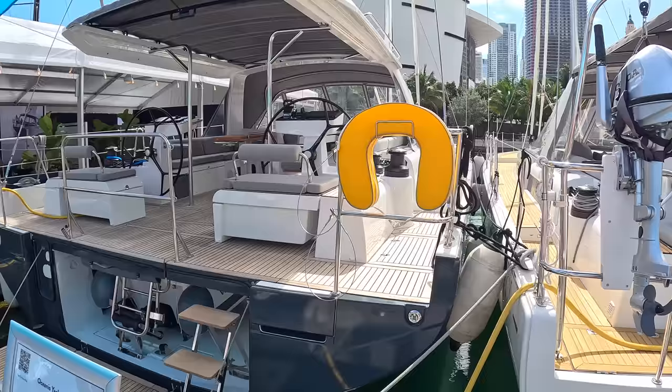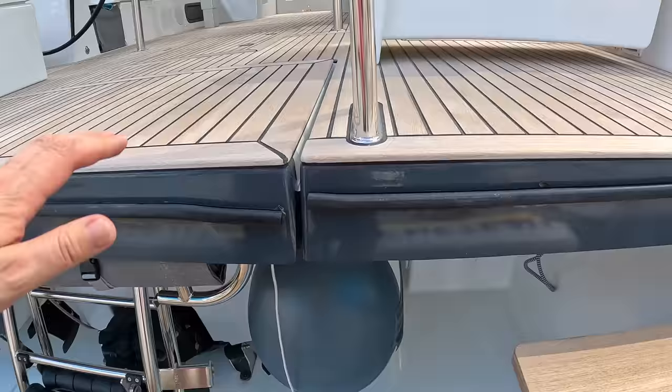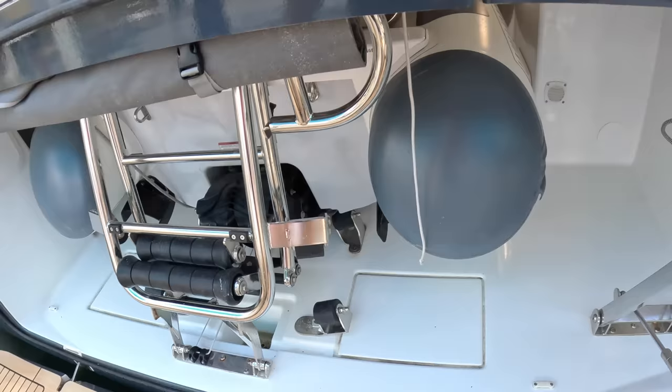This is Beneteau's brand new Oceanus 60 and it is huge — it has a 17-foot beam and you really sense that all the way through. Before going on board for the full tour, we're having a look at the garage down here, which will actually take a Williams mini jet. That is pretty impressive on a 60-foot sailing boat. The transom folds up, the steps go up with it, and that closes it all off.